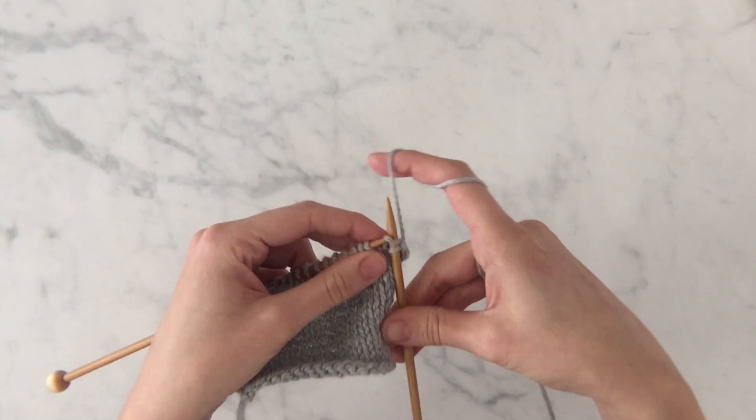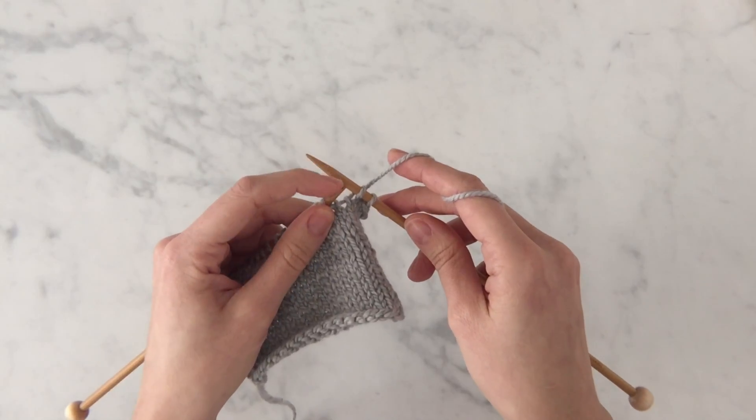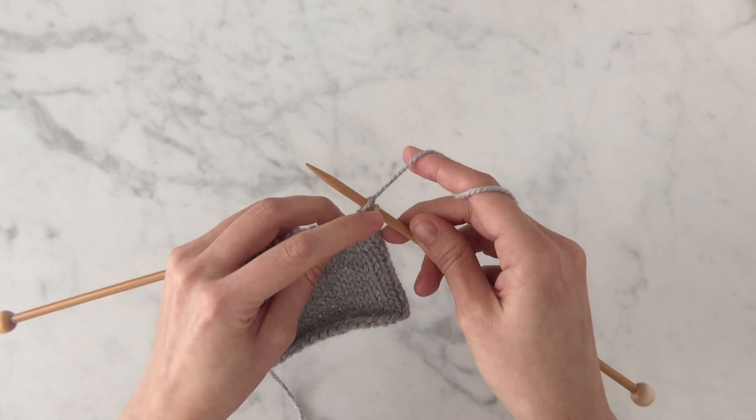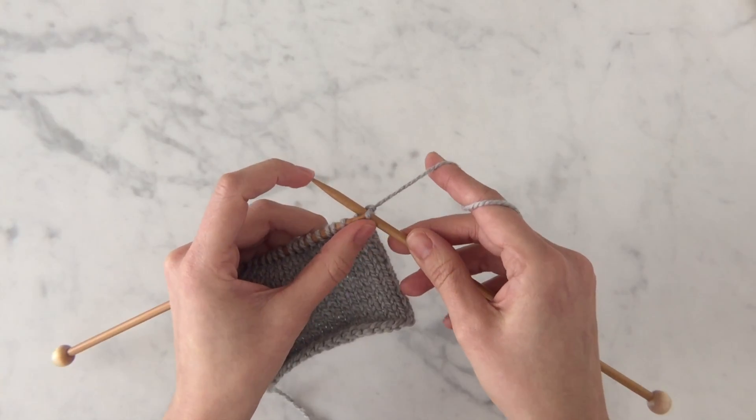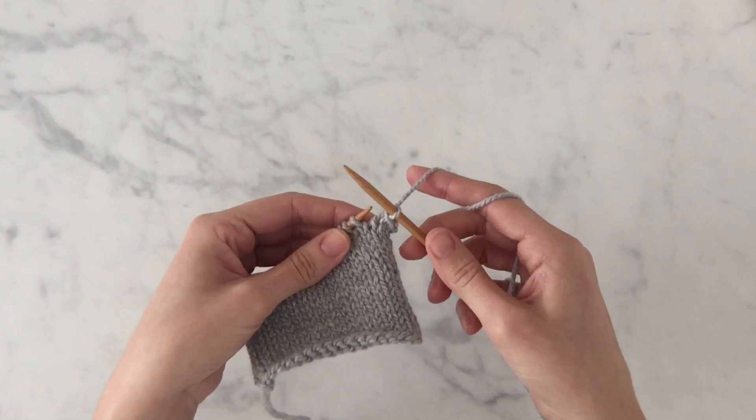Now, knit one. Once again, we have two stitches on the right needle, so I'm going to use the tip of my left needle to pick up that rightmost stitch, gently pull it up and over the left stitch and off the right needle. We've bound off two.